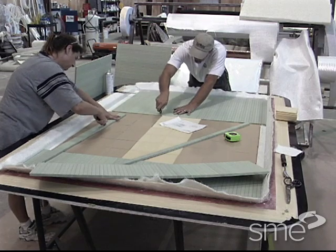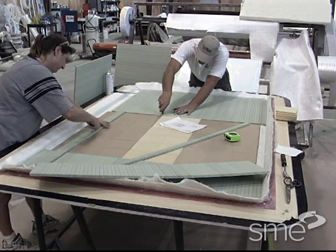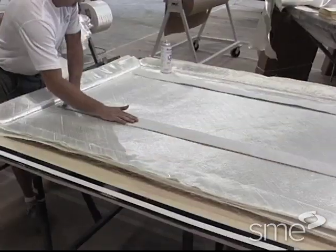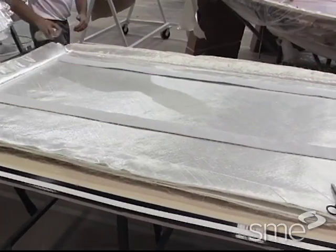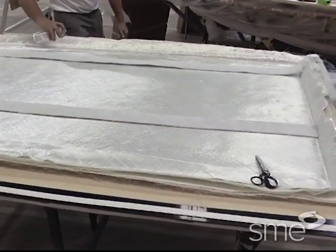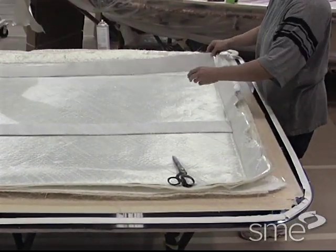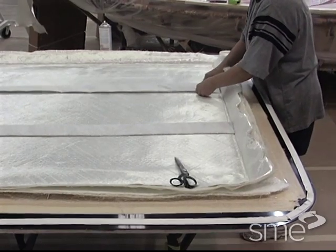These inserts serve as stiffeners, fastener receptacles, or other purposes. Special flow materials are common in vacuum infusion. These materials are laminates of reinforcement materials with a flow medium incorporated into them.